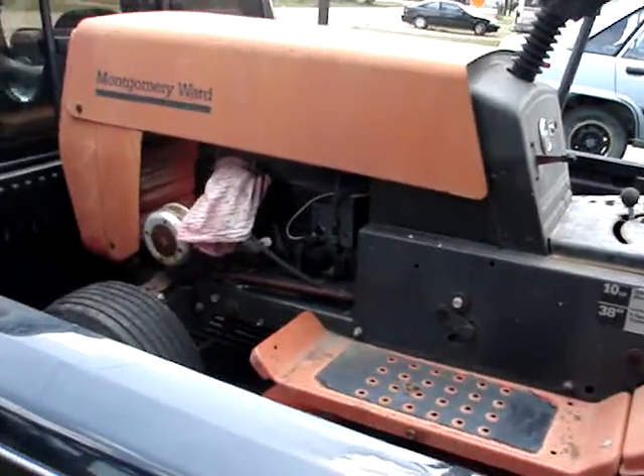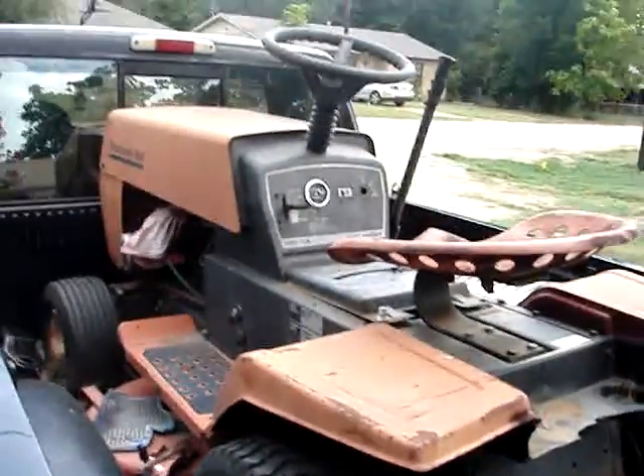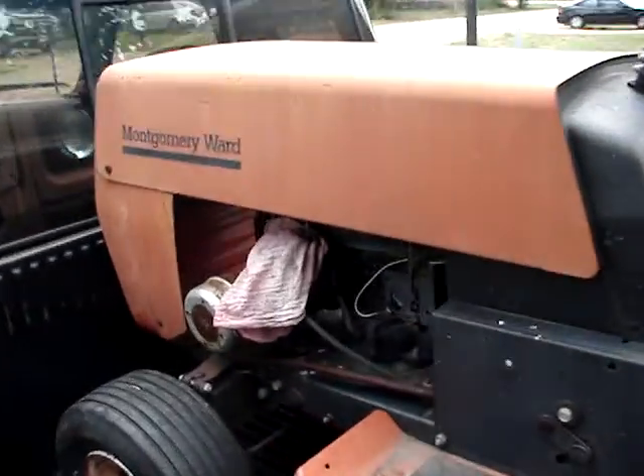And I was like, man, that's got to be the coolest name ever. Thanks Coke. Awesome tractor, another one, just like the other Montgomery Wards. Awesome.